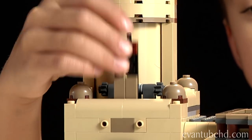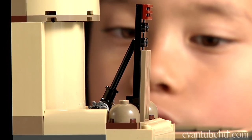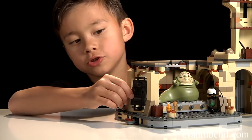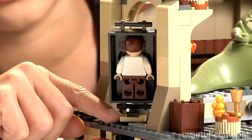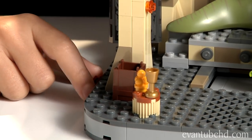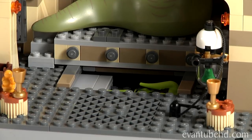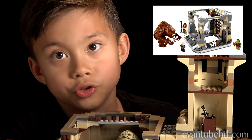There's a lever on the top that you pull up and down, and if you want it to stay up there's a little lever that holds it. Release the lever and boom — it falls. On the other side, here's Han Solo in Carbonite on a little platform that turns. The unfrozen Han just stays in the back. The coolest part is the trap door — there's a lever right here and the trap door opens so Oola is supposed to fall through it like this.